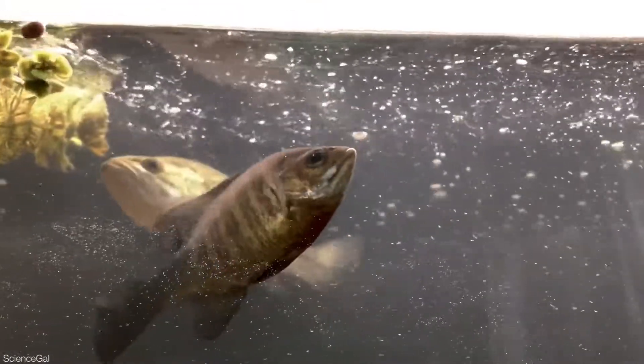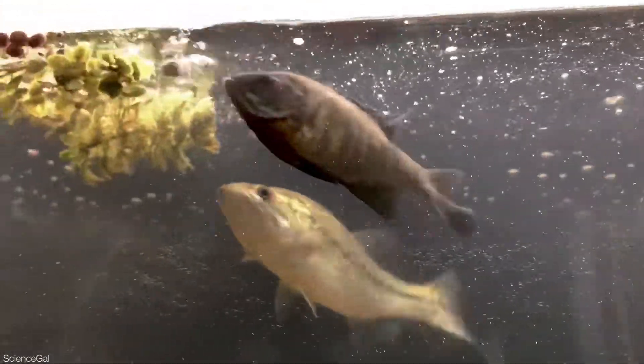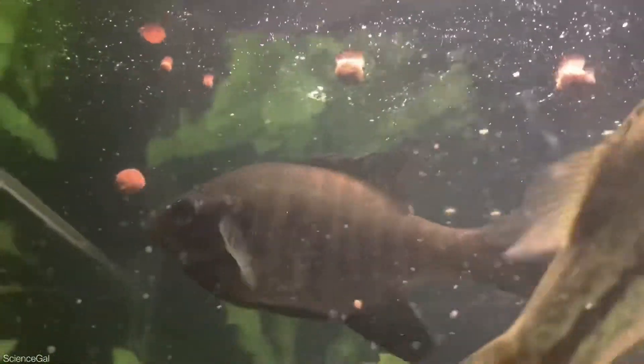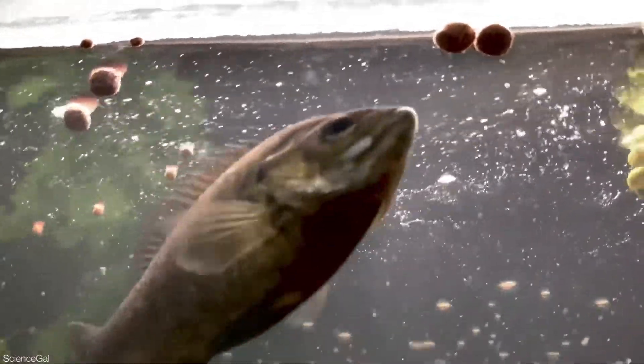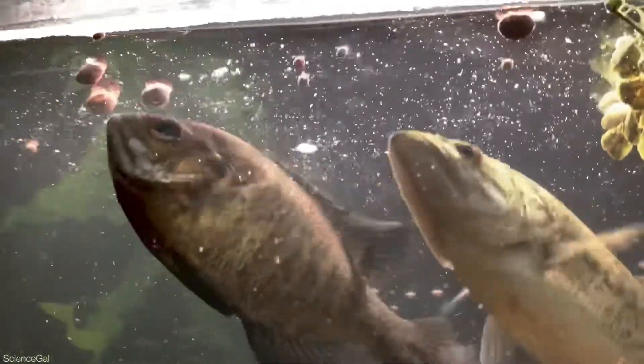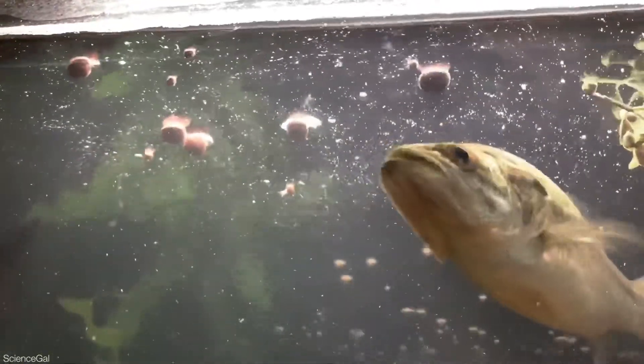Now we can't forget about the one lonely crawdad. And of course we have to check in with the silver arowana and feed that tank too.